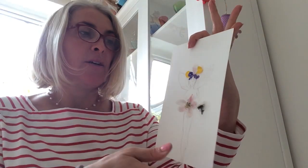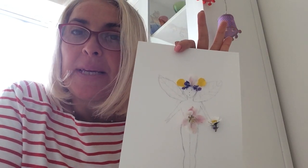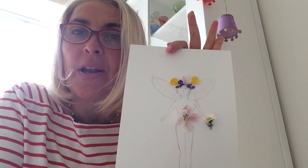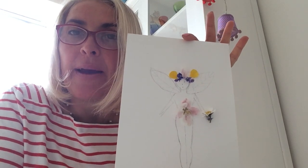Isn't that nice? So that's your flower fairies - you could be getting on with picking up your little flowers as you're going along for your walk with mummy or whoever it is that takes you out.